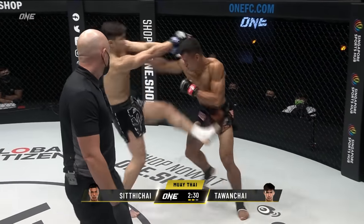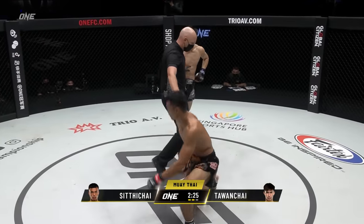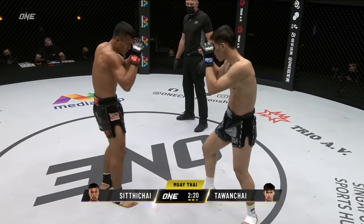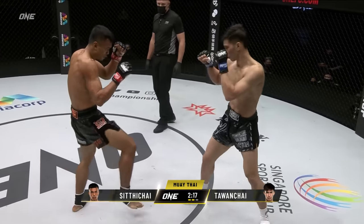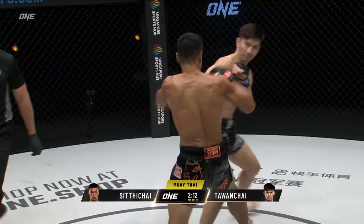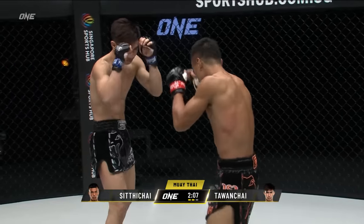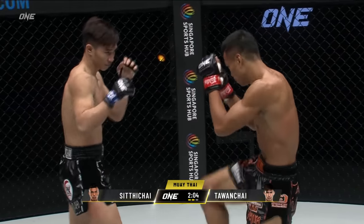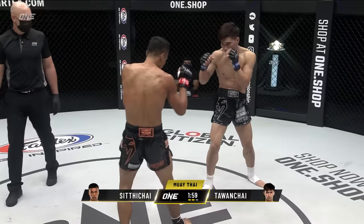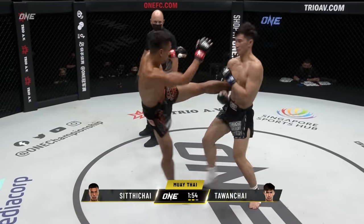Tawanchai got airborne with that roundhouse kick. Trying for a nice looping lead hand. The round kick to the body from Siddha Chai as well. True Muay Thai style. You can see Tawanchai being a little bit more aggressive — he's kind of upped the mercury, especially with the kicks on that right leg. The only reason they start slowly in Thailand is because they allow betting ringside. The fighters take it easy in the first two rounds to allow the betting population to get their money on. Of course, there is no betting here at One Championship — no time to be wasted.